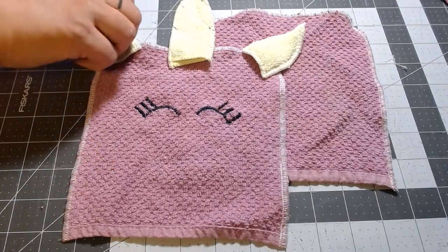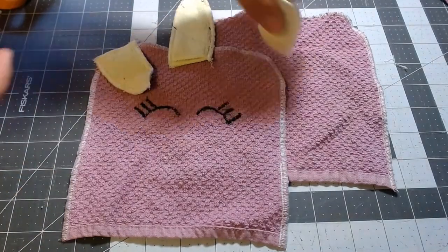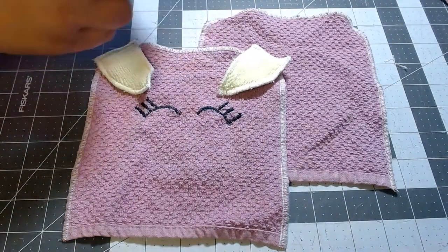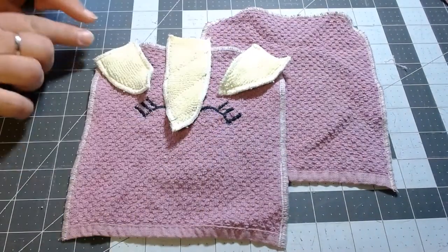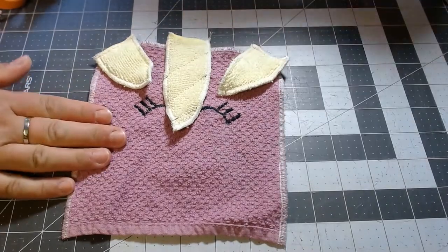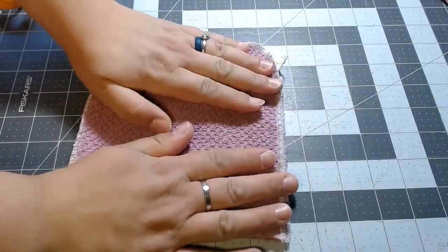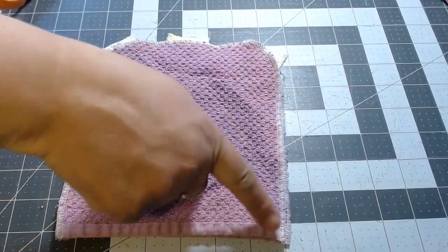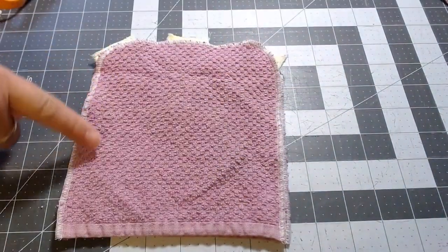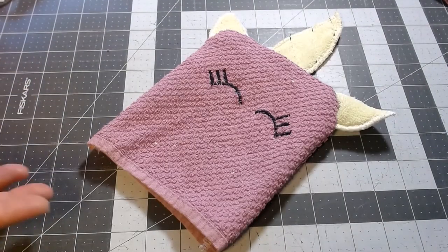Now putting them together, we always want the right sides touching. I'm going to get my ears in place where I want them and make sure they are coming off the sides. Then I'm going to take my other piece and turn it right side facing. Then we're going to pin and sew all the way around these edges.